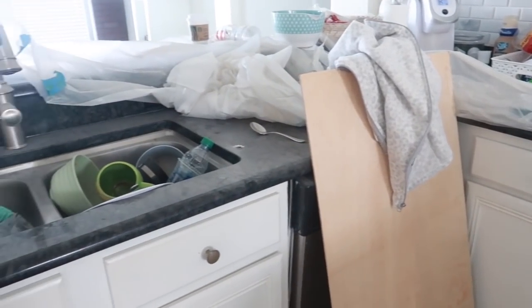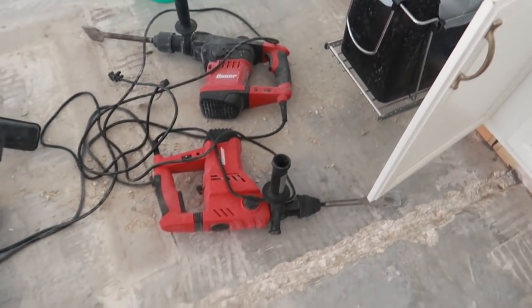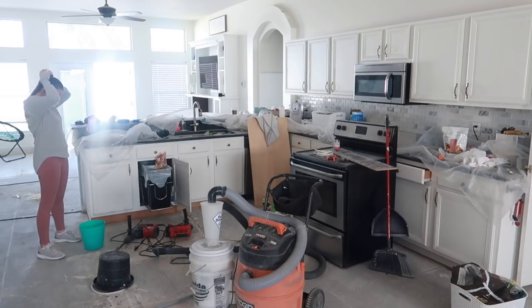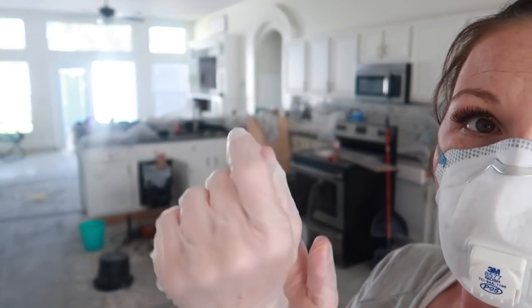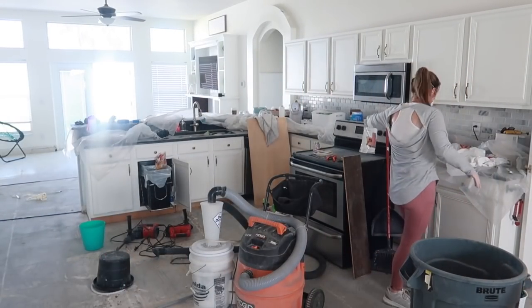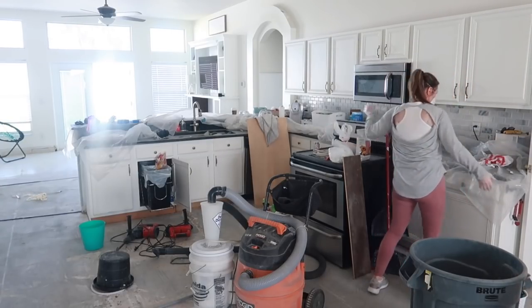I need to get this kitchen clean and in some sort of working order, because I cannot manage my family with this dust and debris everywhere. I'm going to start off by getting my mask on, because I do have asthma and no one needs to be breathing in all this dust. I am also going to be wearing some powder-free vinyl gloves because I cannot stand dust and chalk — it drives me crazy. But somebody's got to clean up this mess. Chris is doing all the work, so this is my part.